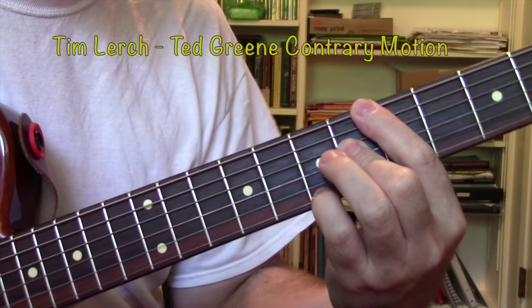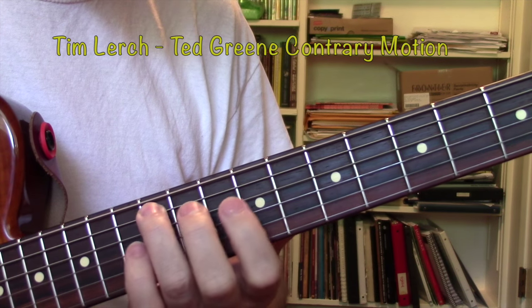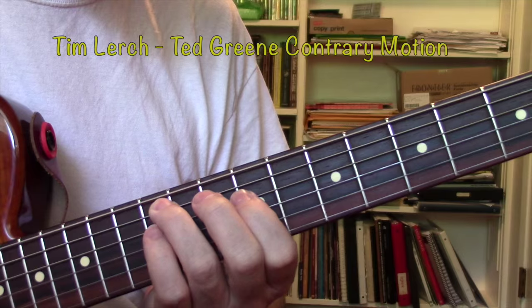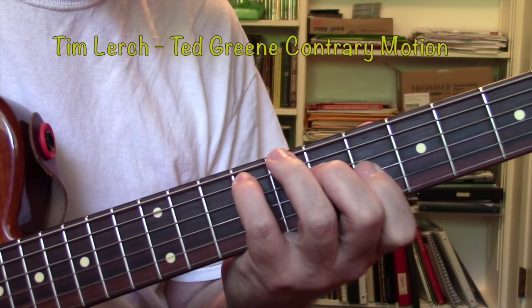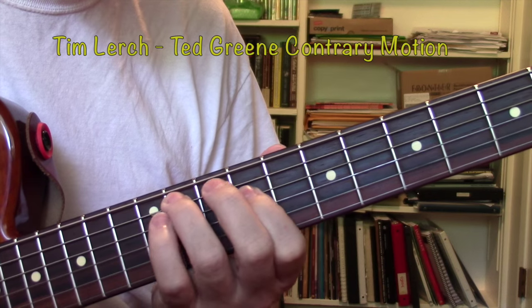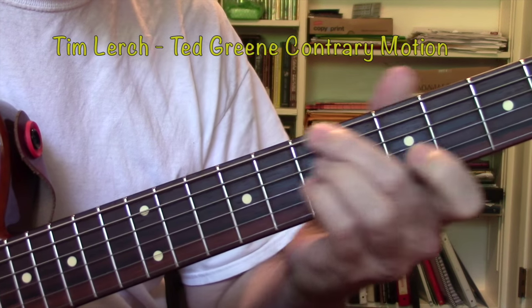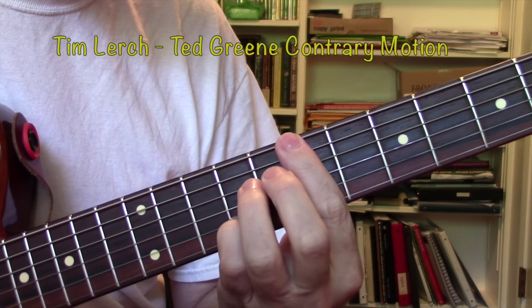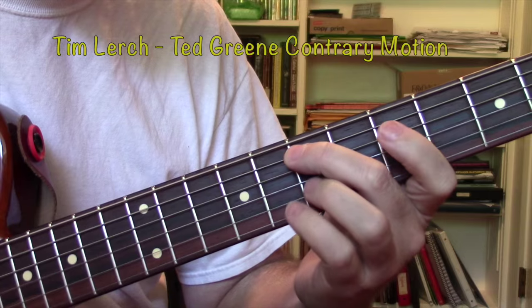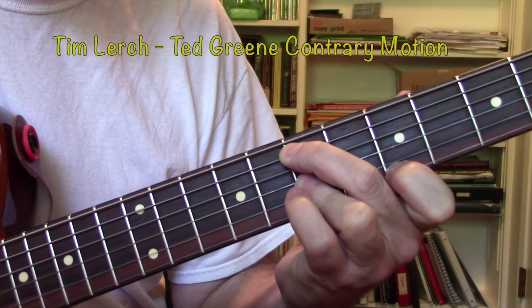Now there's a couple of things about my fingerings that I want to show you. This is nothing much, then we have a little minor third. Those are all pretty conventional. Then we get to this chord here — it's an E9 chord with an 11 in the melody.